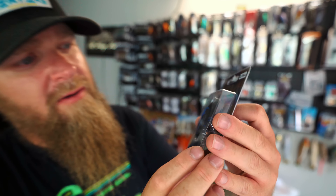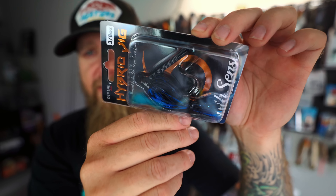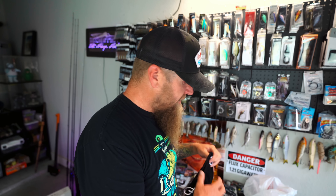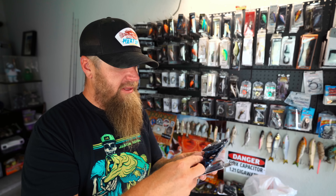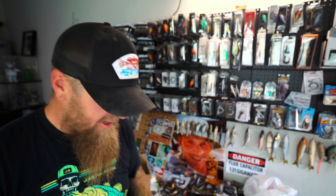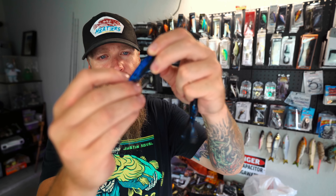Next up: a Divine Hybrid Jig — looks like a little bit of updated packaging, I like that copper look. It's a 3/8 oz black and blue Divine Hybrid Jig. Can't go wrong with black and blue — might be headed to Lake Fork soon, and this would be a great color for that murky water. Then out comes a black and blue flake Stroker Craw — you guys know what that means. It's jig rigging time! A match made in heaven: black and blue flake Stroker Craw paired with this black and blue Divine Hybrid Jig.